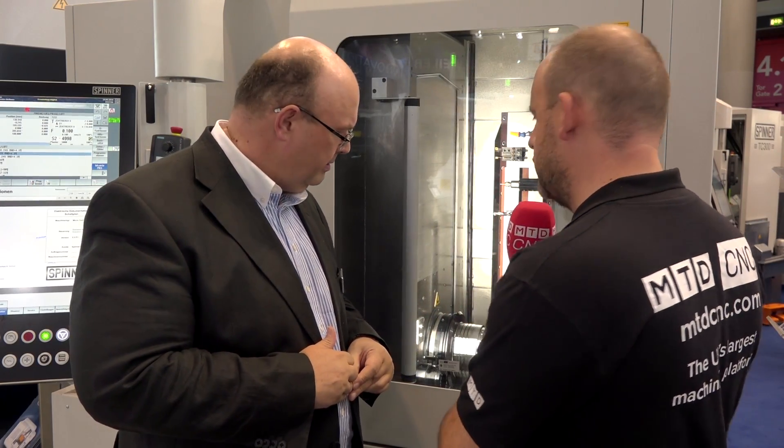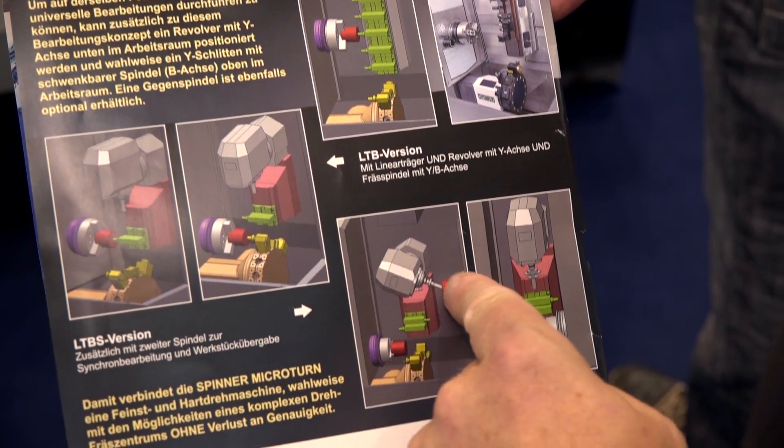And what about the second operation? There's no sub-spindle here. There is a version available with a sub-spindle symmetrically to the main spindle on the right side, also with two axes moving identically to the left side. So you have a two-channel operation with simultaneous working on both sides available.